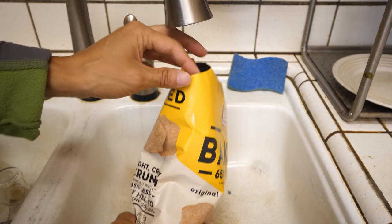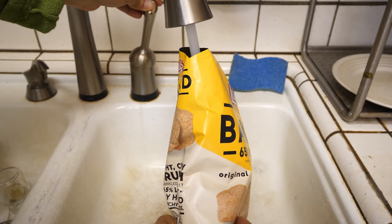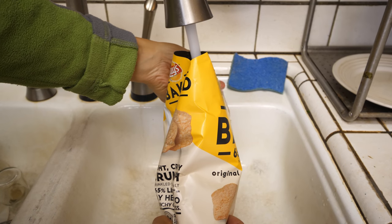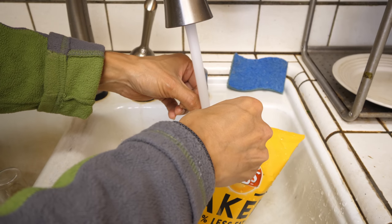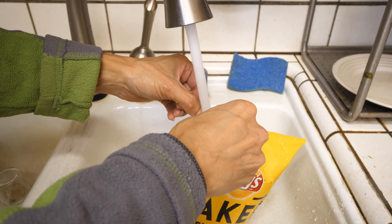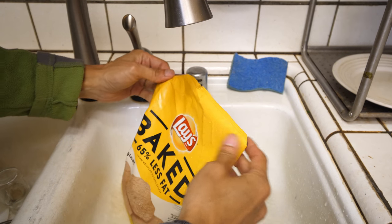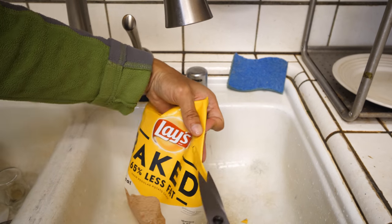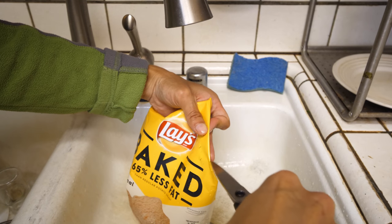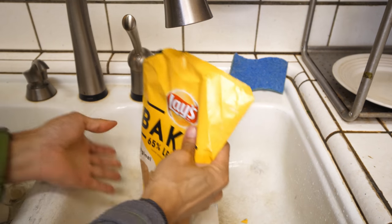I'm going to try one. Trying to rinse out all the salt that's in here so that my resulting mashed potato won't be overly salty. I need one more hole at the bottom — I'm going to cut more holes over here.